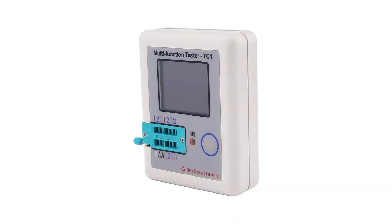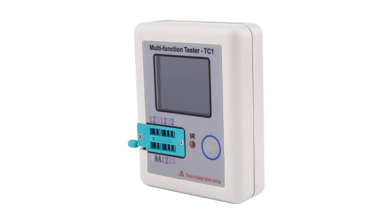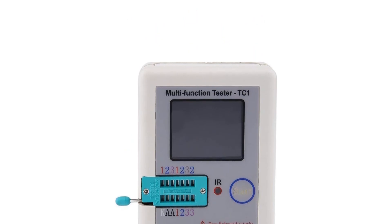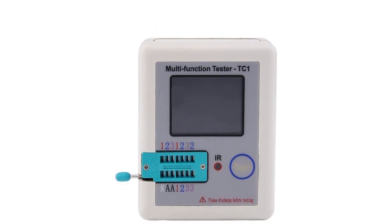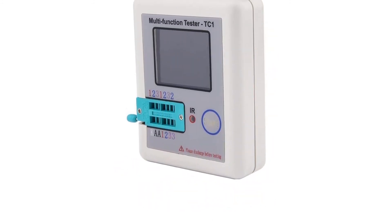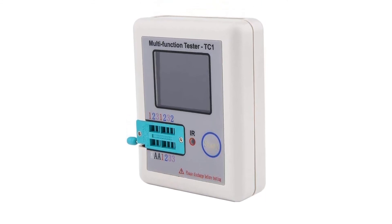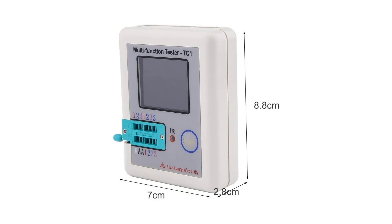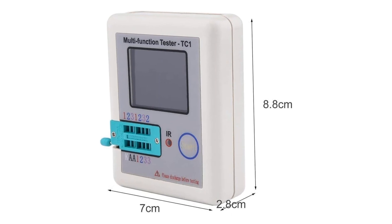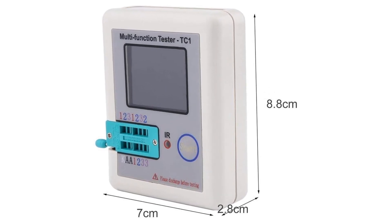Pros: Perfect ESR meter for long-term usage with a long warranty period on a budget. Excellent support and compatibility for testing all sorts of electrical components. Fairly high-resolution display with good size for the given entry-level price tag. Cons: Inbuilt batteries for power cannot be replaced by the user if needed. So grab this while you can. Be sure to check the links in the description below. That's all for this review. Feel free to share your feedback. Like, comment and share our video. Do subscribe and hit the bell icon to get more videos like this in future. Thanks for watching.